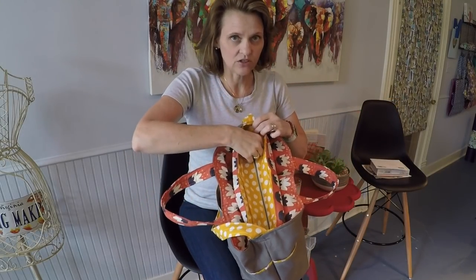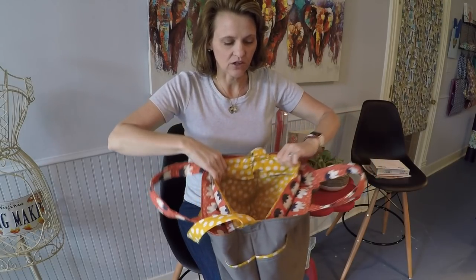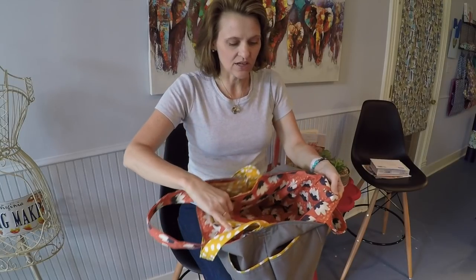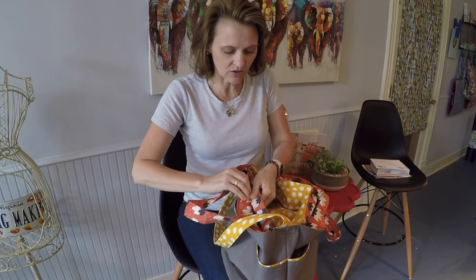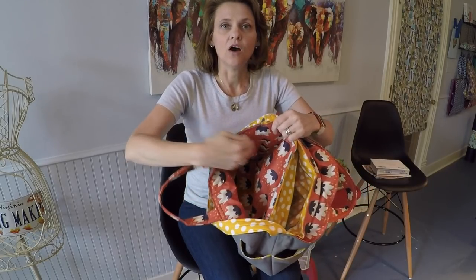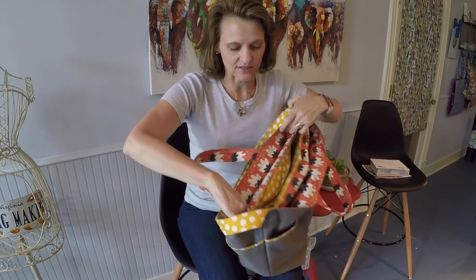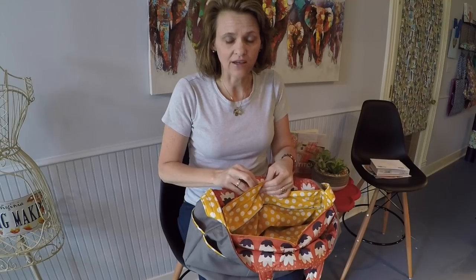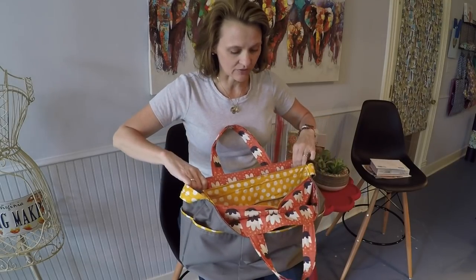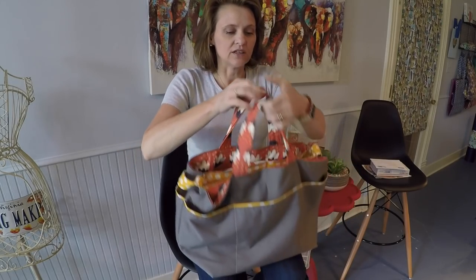Inside you have a center zipper compartment to keep your valuables secure, and then on either side of that is another compartment that you can customize with pockets if you like, or you can just leave open and store smaller bags and contents inside. There's plenty of room for files, a laptop — you could easily pack for a weekend in this bag, and it is so much fun to sew.